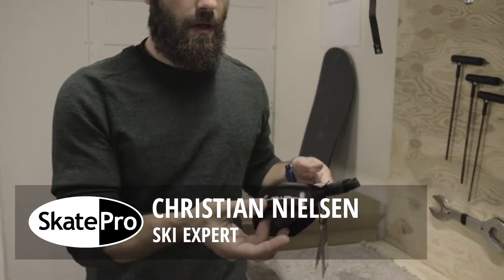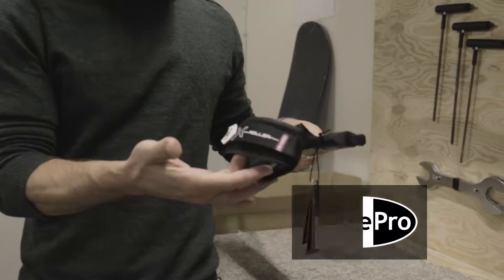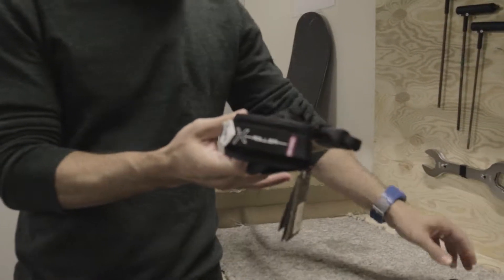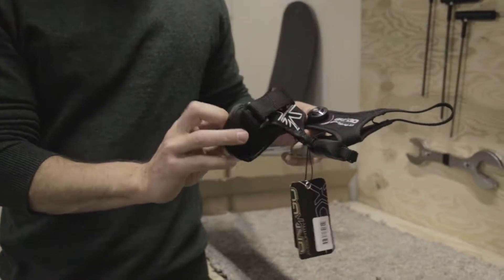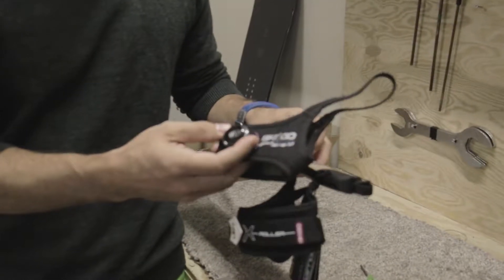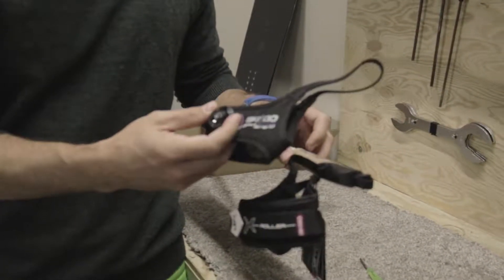Hi, I want to show you how you remove an old strap or a new strap if you have a replacement on your roller ski pole. Here I want to switch this regular strap with a bore solution that is very handy and very quick to adjust to make the perfect fit and the control over the pole.